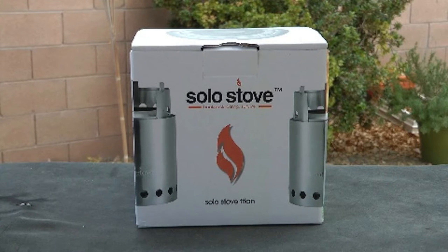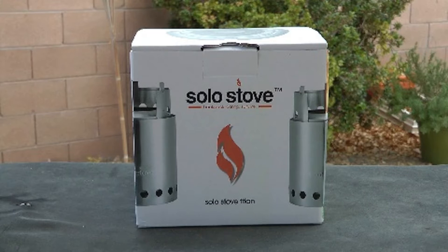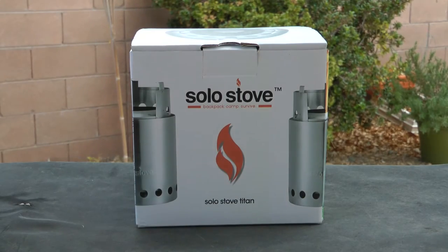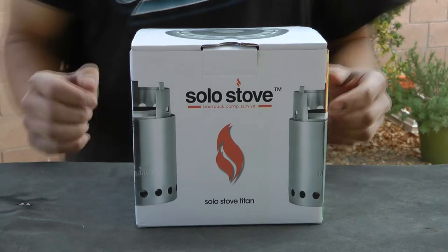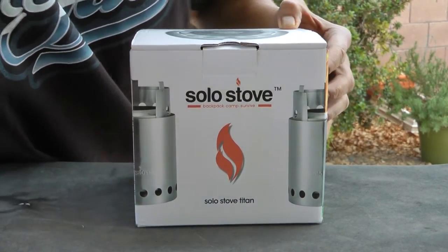The Solo Stove Titan is a double-walled constructed wood burning stove consisting of 304 stainless steel and nichrome wire. Weighing in at 16.5 ounces with a measurement of 7.9 inches tall and 5.1 inches wide when assembled, it is ideal for backpackers and day trippers. The Titan is rated for two to four people, although personally I think four people may be a stretch unless they're really small people or they just need hot water.